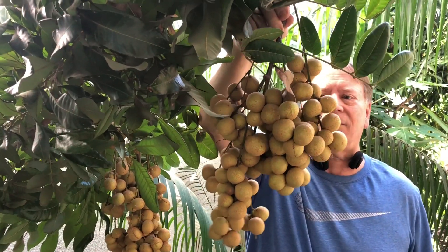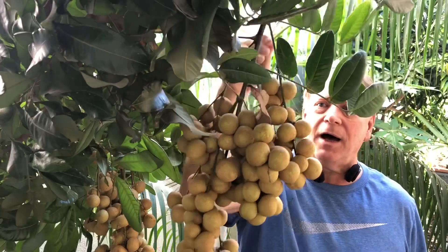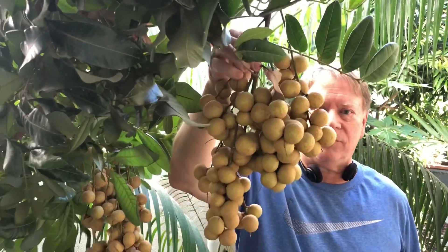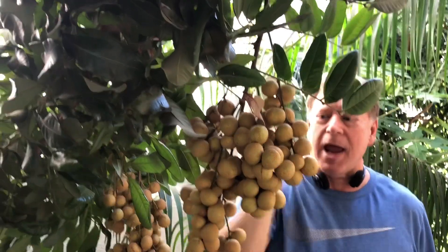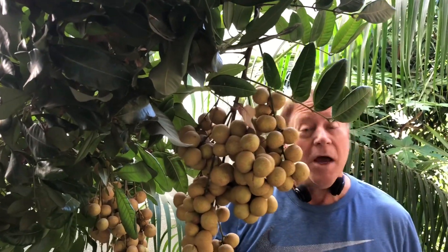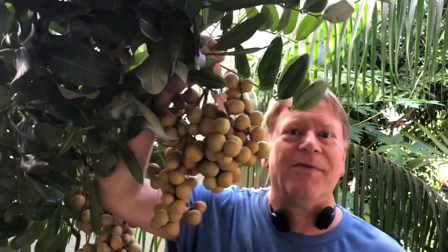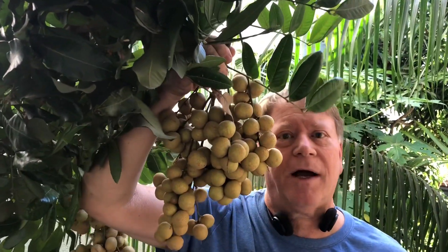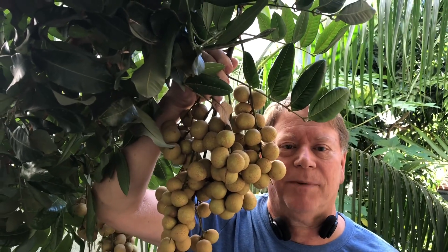Some of you may have seen my latest video on star fruit, but today we're going to take a cluster of these juicy longans and harvest them and do a taste test. If you like this channel, go ahead and hit the like, the subscribe button, the notification bell. If you have any comments or questions, leave them in the comment section below — I do my best to get back to everybody.